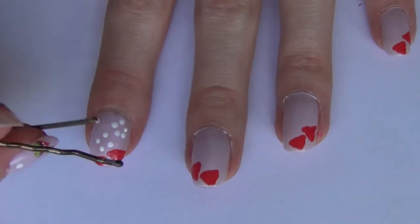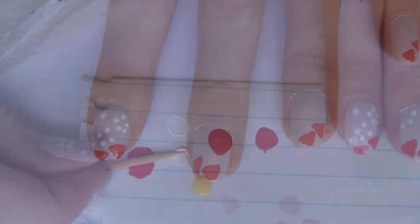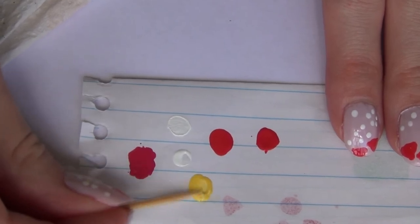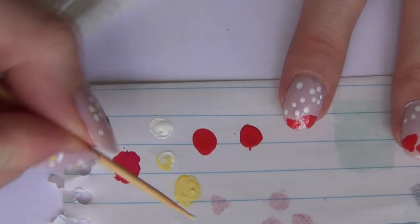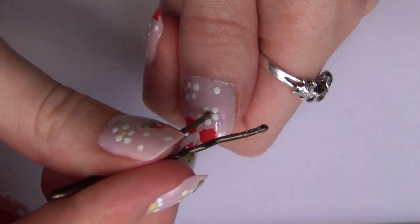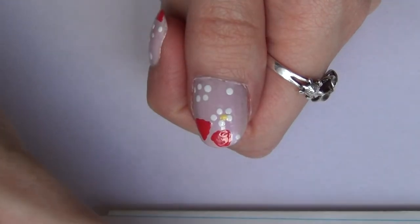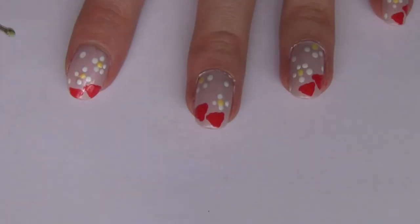I also create just a couple of random polka dots on the nail. The yellow I had was a little too bright, so I took my yellow polish and white and mixed those together until I got the yellow I wanted. Then using my bobby pin again, I create a dot with the yellow polish in the center of each flower — about two on each nail, and just one on my pinkies.